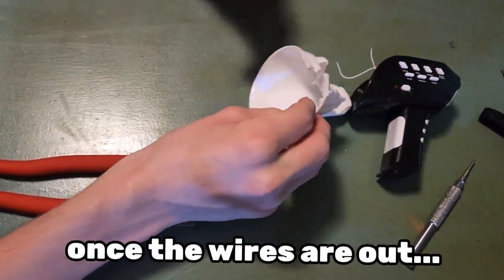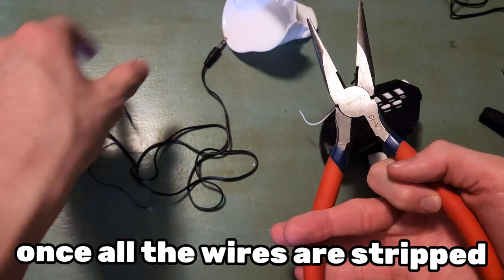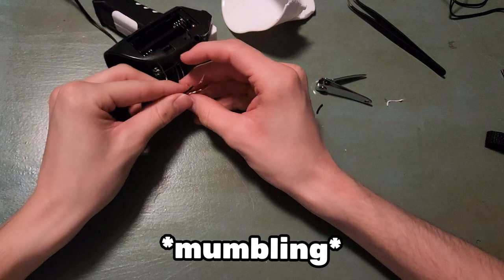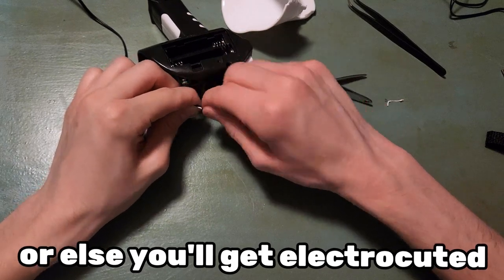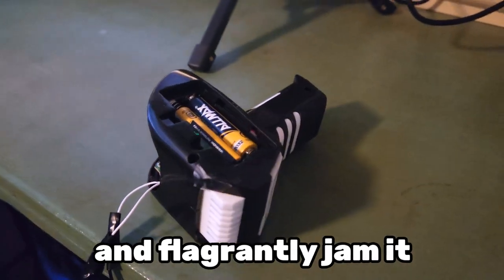Once the wires are out, it's easy. Just snip the old pair of earbuds and strip the wires. Once all the wires are stripped, just do your best to twist the thing with the other thing and hope you don't get it backwards, or else you'll get electrocuted and die. For added safety, wrap a little bit too much electrical tape around the exposed wire and flagrantly jam it into your computer.